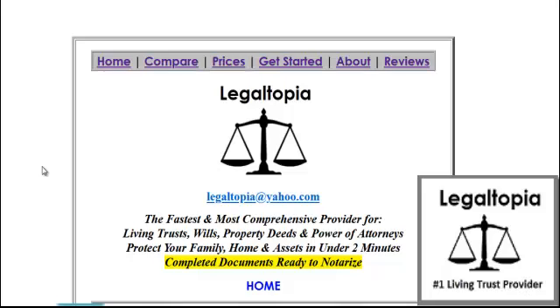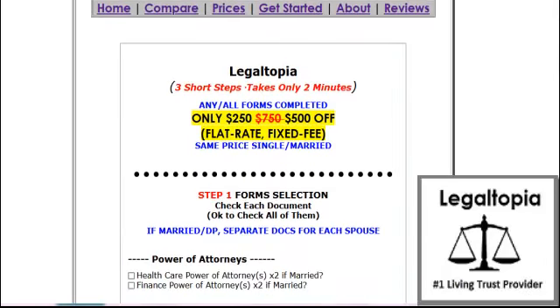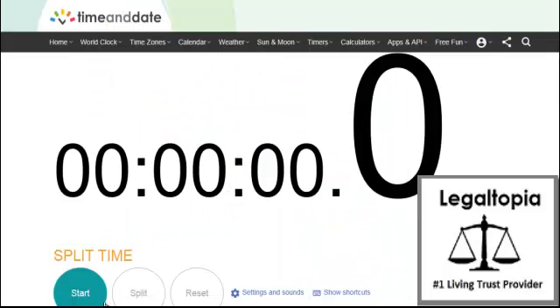In this video I'm going to see how fast I can do a trust at LegalTopia. First of all, let me click on Get Started so I'm ready to go. And let me bounce over here and click on the Start Timer. Let's go.